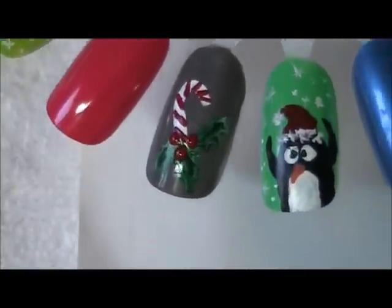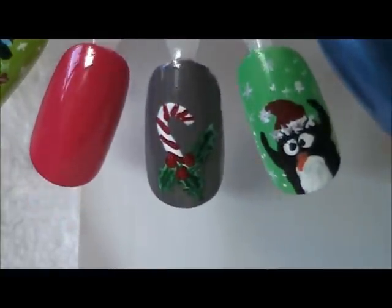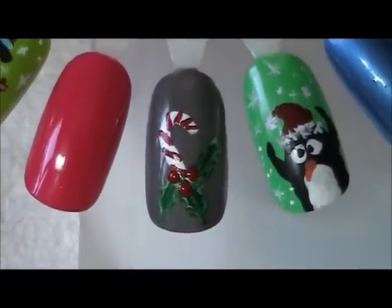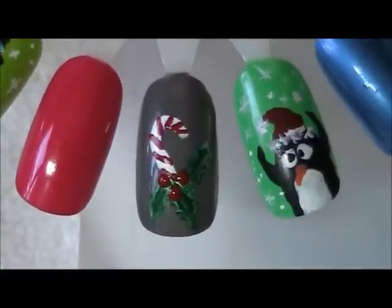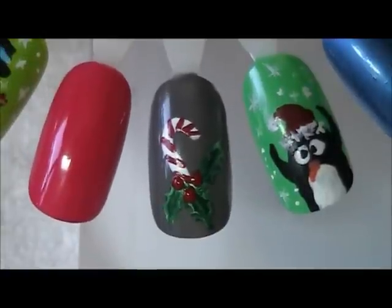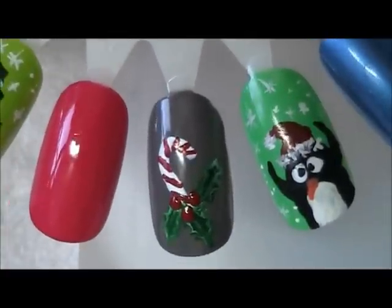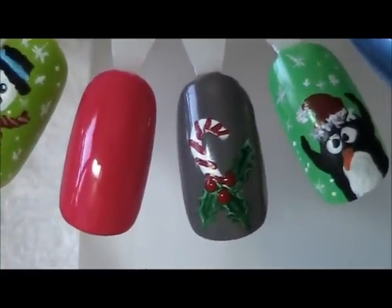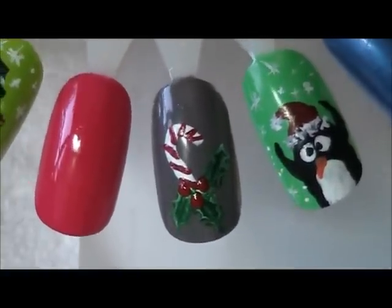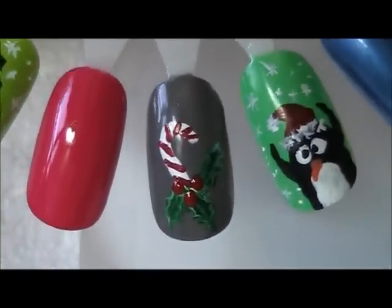Now of course when all this is set up and dried, you're going to come in and topcoat everything using whatever clear top coat you have. If you like these designs and you'd like to see more, you can join my Facebook fan page, which is Nail Expressions, where I have a lot more designs. Please remember to subscribe, share with your friends, rate it, leave questions and comments, and I hope you've enjoyed it. Thank you very much.